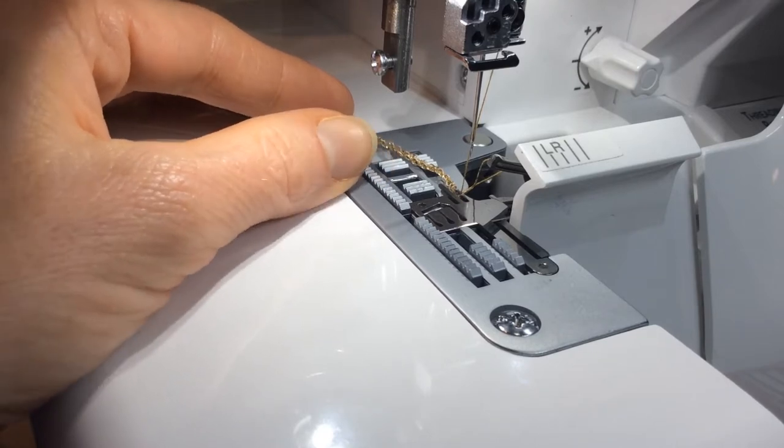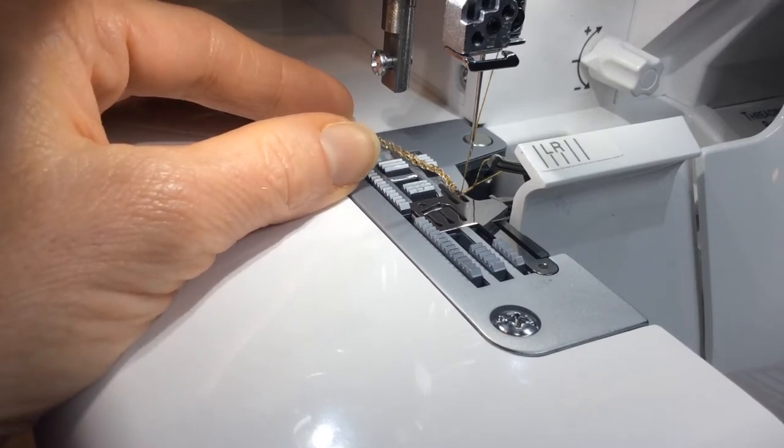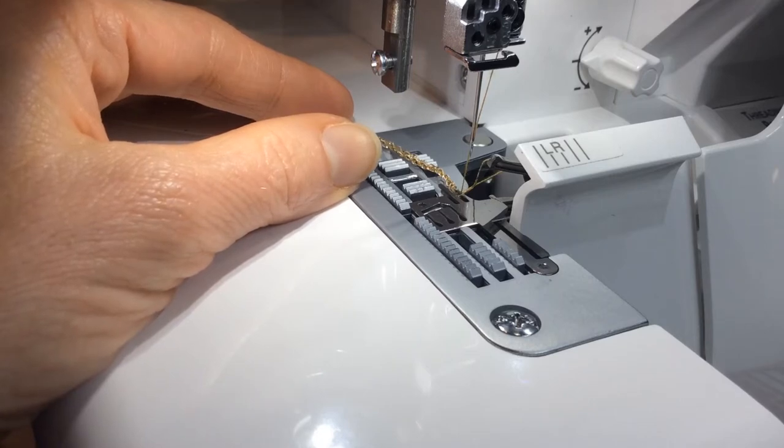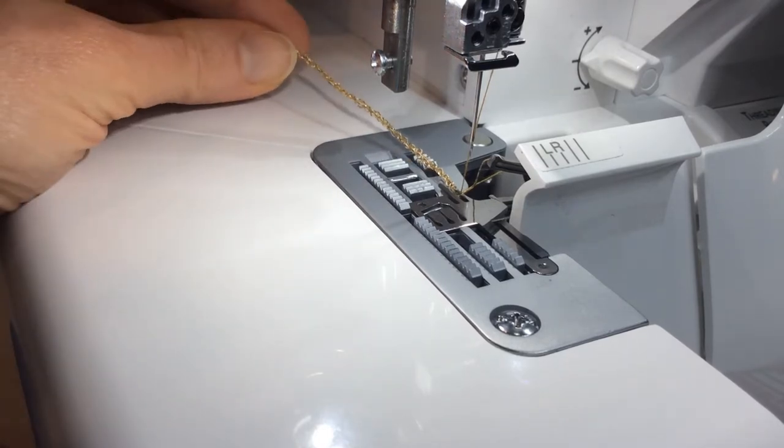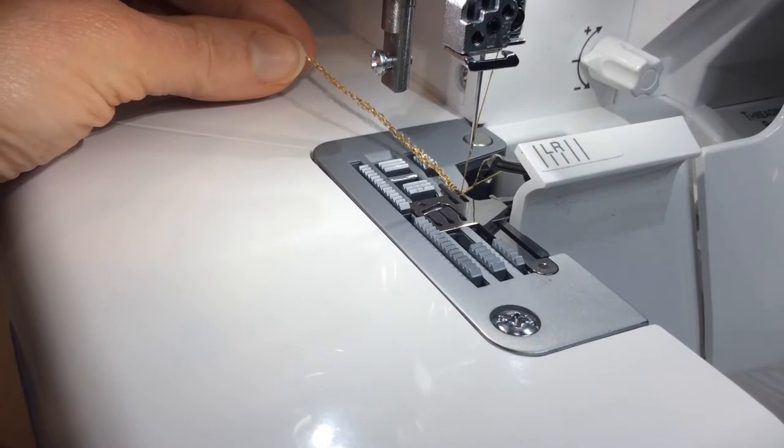First of all, you want to take off your presser foot and ankle. Even though you're not using your foot, you are going to serge with your presser foot down so that your stitches are formed correctly. You're going to start by making a small amount of rolled edge chain.